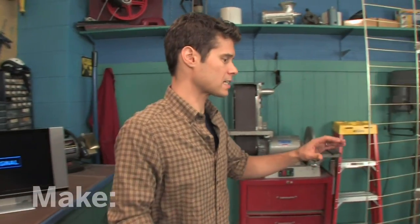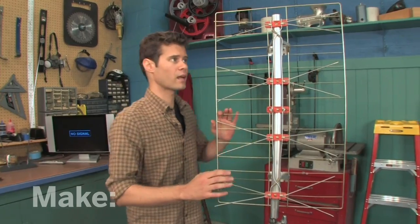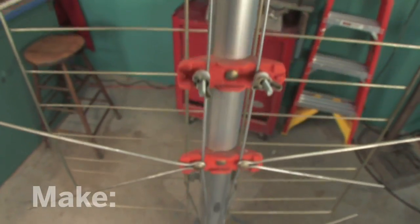Here's a classic design. This is called a Hoverman antenna, but it'll set you back a few bucks. Looking at it, it's really just a bunch of wire. So I'm going to show you how to make a great digital TV antenna using a piece of wood and a bunch of wire coat hangers. Let's get to work.